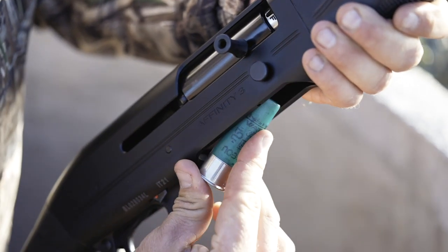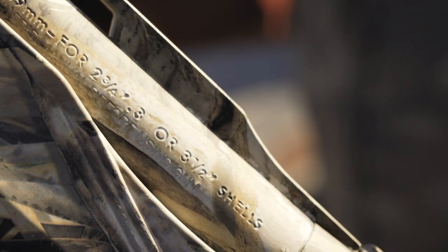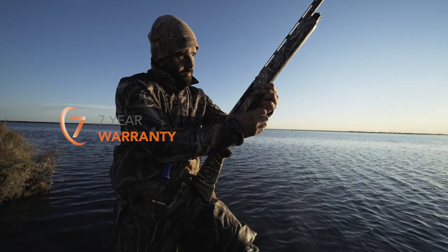Available in 12 gauge and different barrel lengths, they can shoot steel shots like all Franchi semi-automatics and have a step rib, three internal chokes, and a seven-year warranty on the mechanical parts.